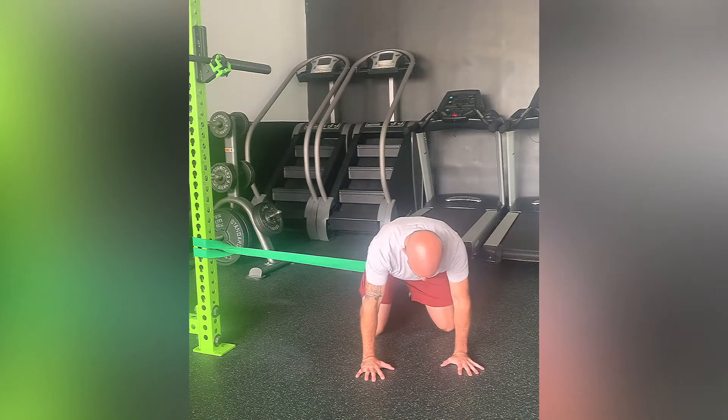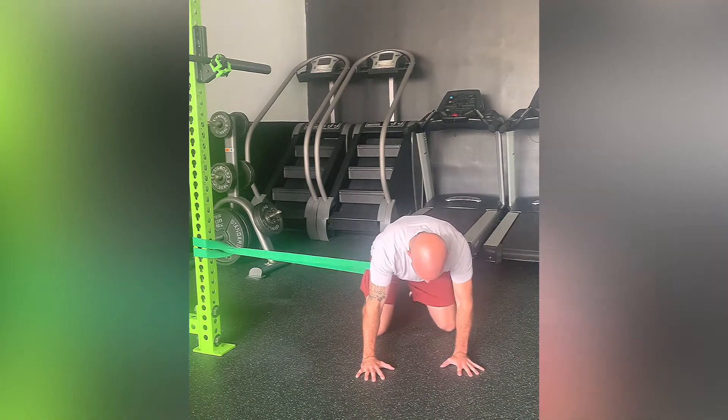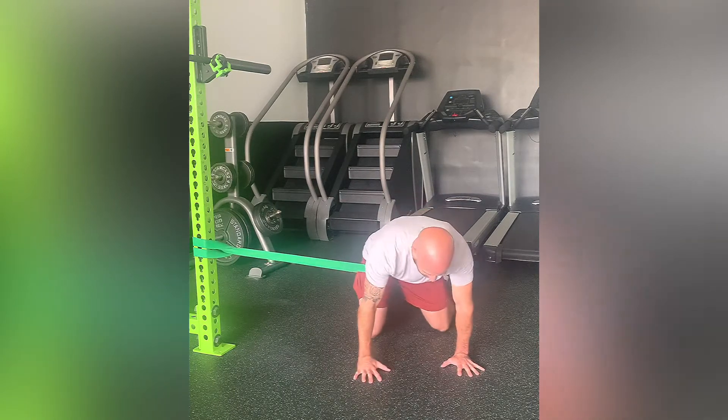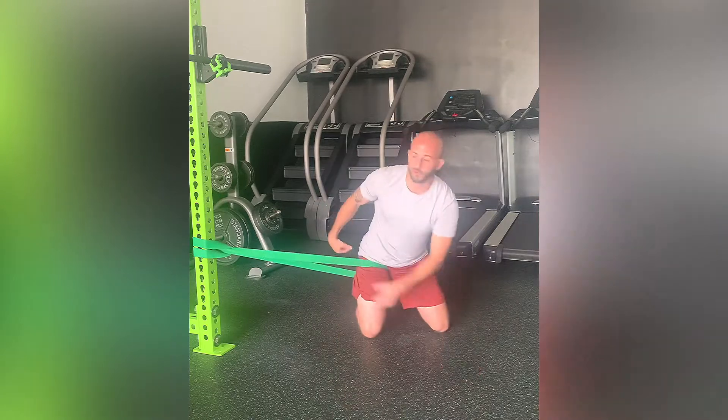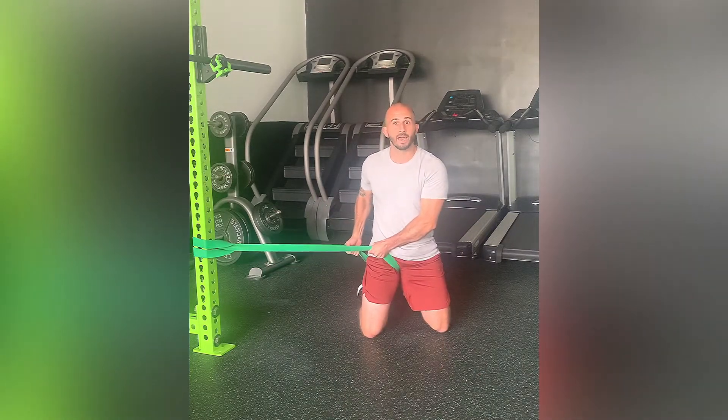From there, you're going to rock back, sitting onto your heels, right back to that starting point, staying in place and not letting that band win. Fight that band the entire time and keep it as close up to the hip joint as possible.